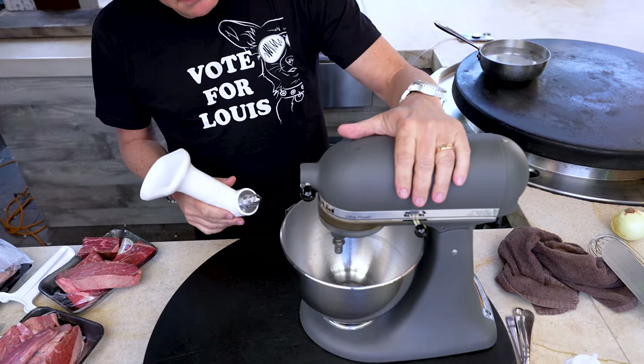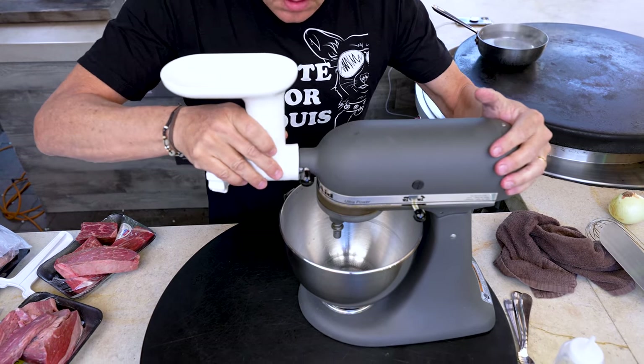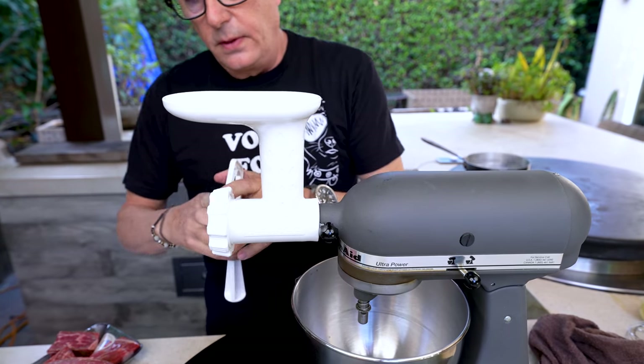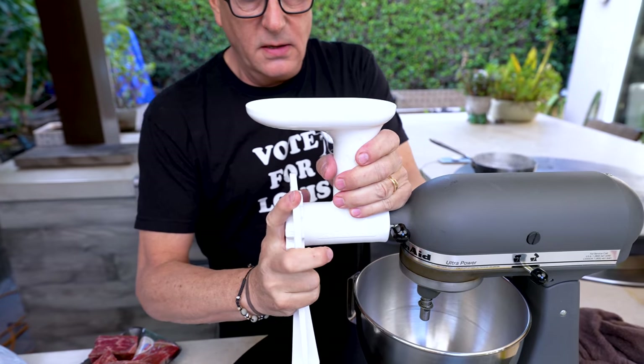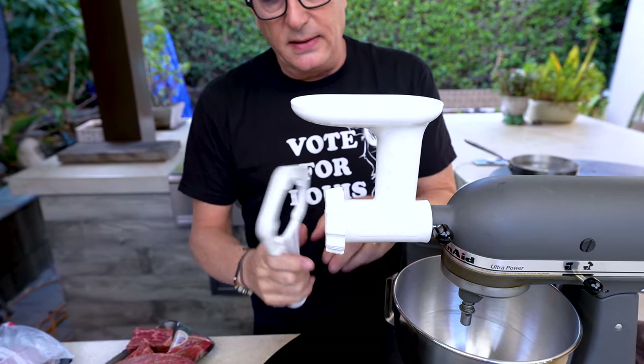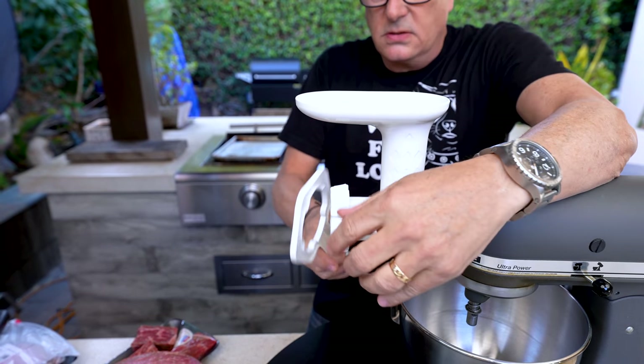We're going to start by grinding some of our meat. I already have ground chuck, so we're going to grind our own brisket and short rib to complement it. I'm using my stand mixer and my grinding attachment that fits in here snug. We tighten it up, and then we tighten this part where the meat comes out, because if it's not tight, meat starts squeezing out the back, and that looks ugly. Super tight.